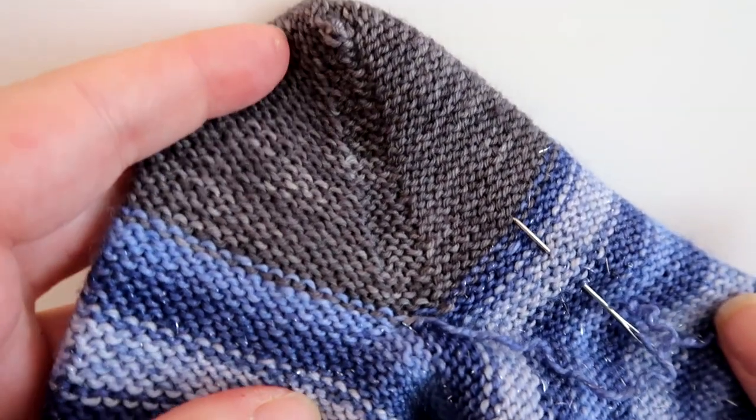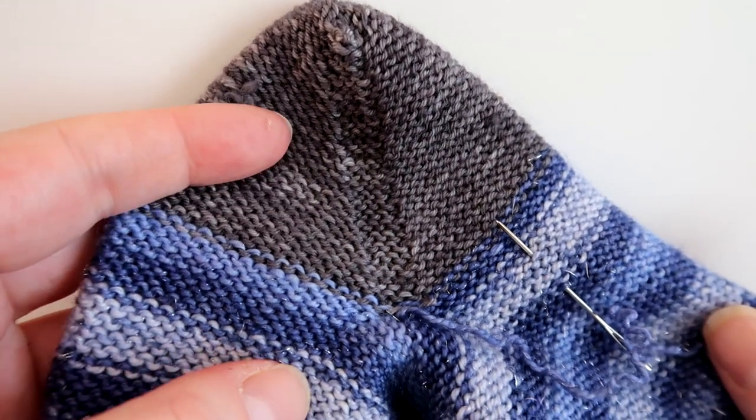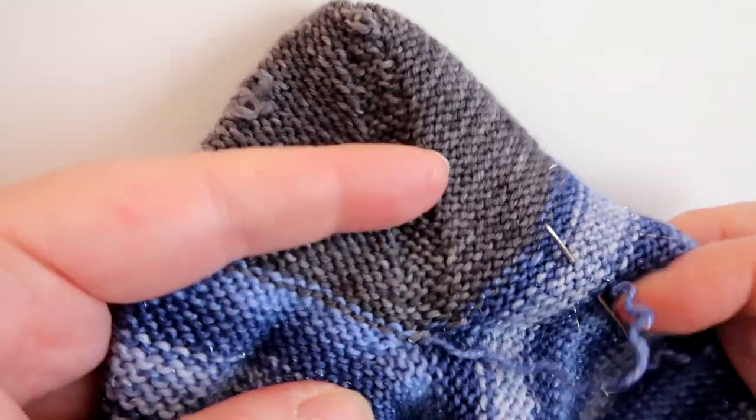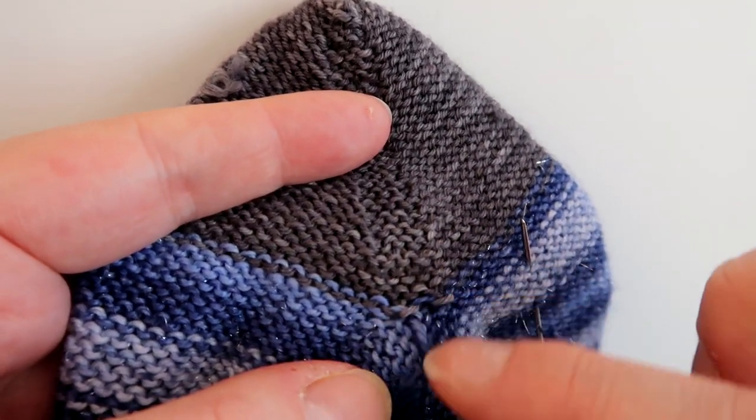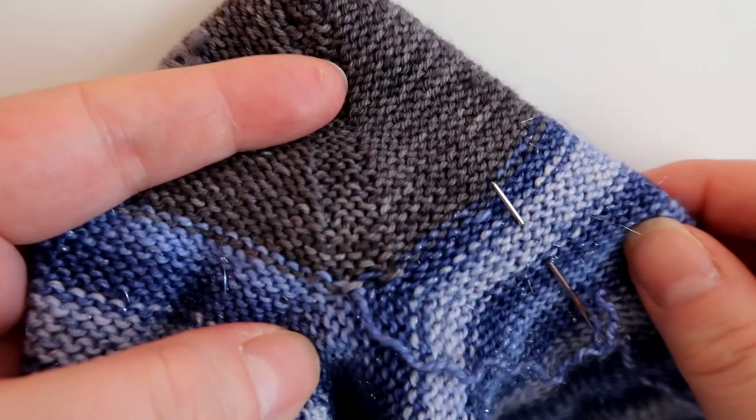Hello! Welcome to The Craft House Magic Setter Tutorials. My name's Ellie and today I'm going to show you how I sew my ends in after I've done an afterthought heel, between where the heel joins with the main body of the sock.